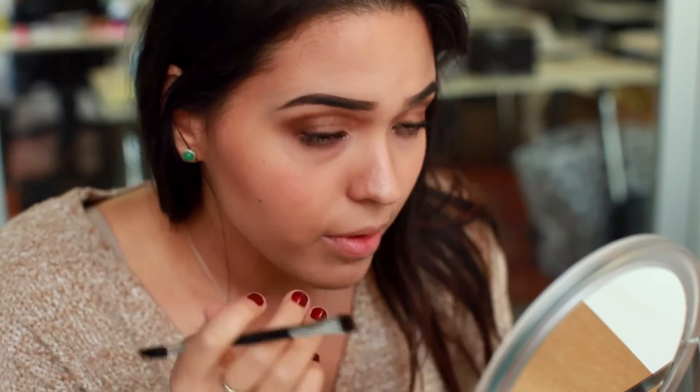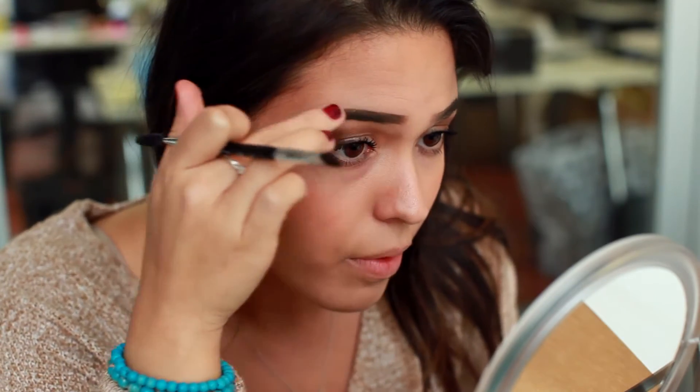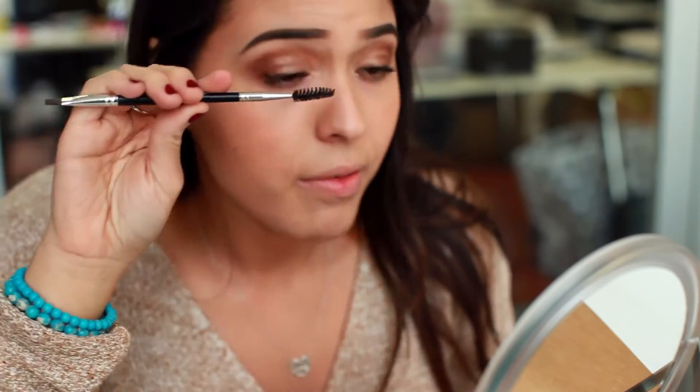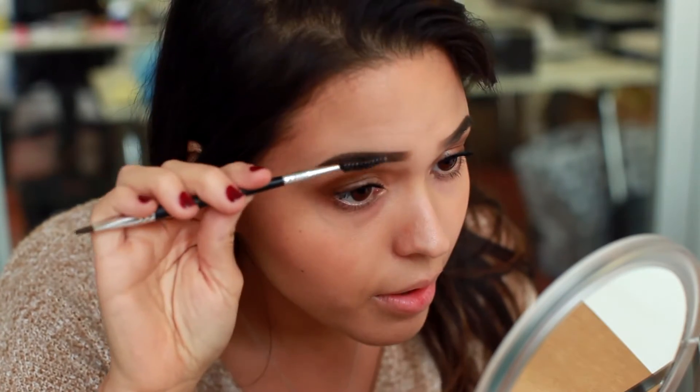The shape I usually like to go for is a nice arch right here, because that works for my face. I have a very high cheekboney brownish face, so that works for me. You want to apply a lot and then blend it in. You have the end of the brush to help you blend.